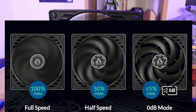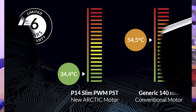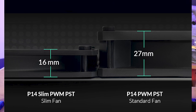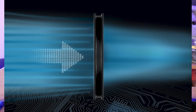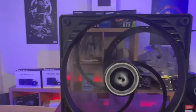Zero decibel mode doesn't really mean it's a silent fan — it means it's able to turn itself off if it doesn't need to work. In reality when a fan is running at a slow speed you're not going to hear it anyway, but it could potentially prolong the life. It's optimized for high static pressure, so best used on radiators and air coolers, which is probably going to be the prime selling point if you have little room.